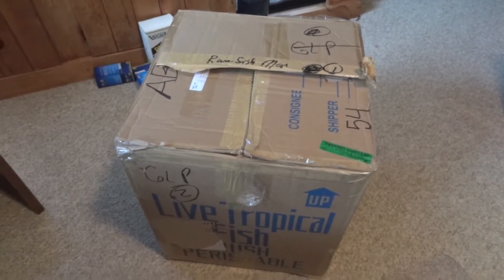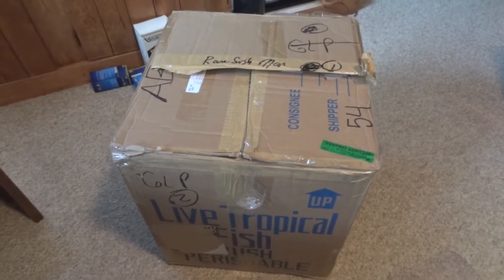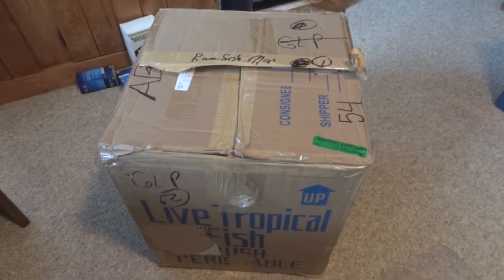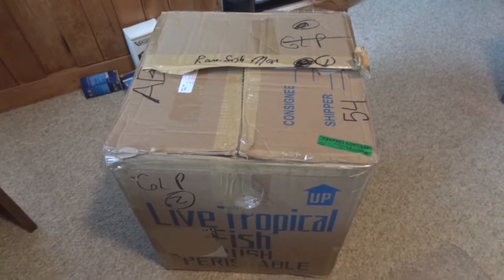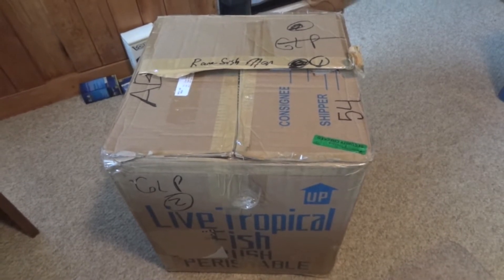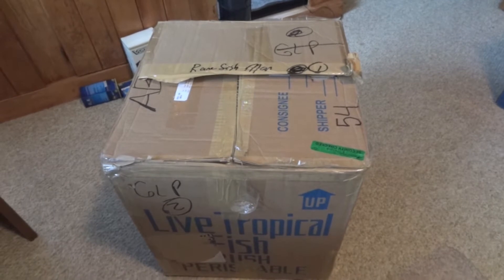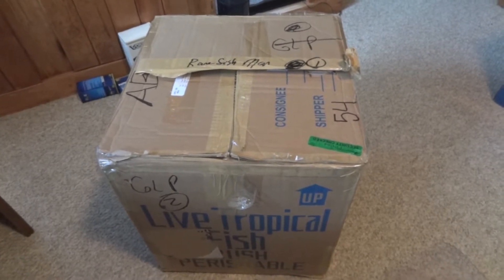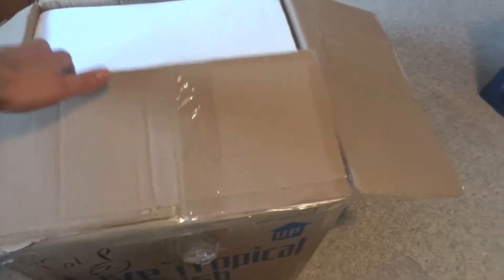Hey guys, Brian here, coming at you with another video. Today I hit the mother load. One of my local fish stores is having a 20th anniversary sale, and all their fish are half off today. I went on up there and stocked up. Couldn't beat the deals I got. I just wanted to show you guys some of the new additions I picked up here today.